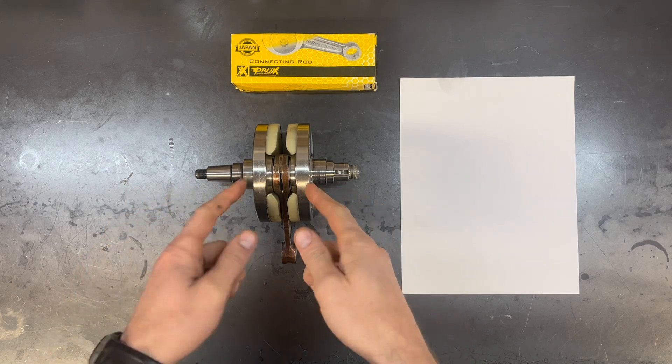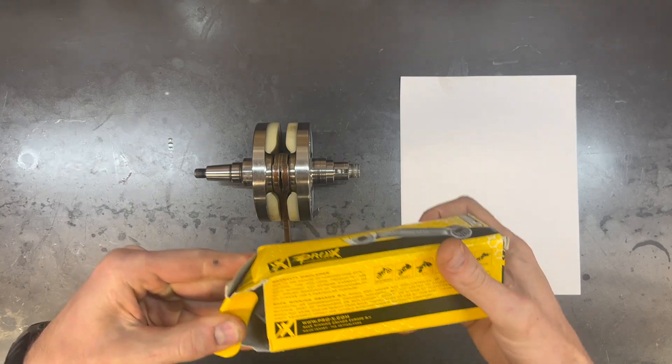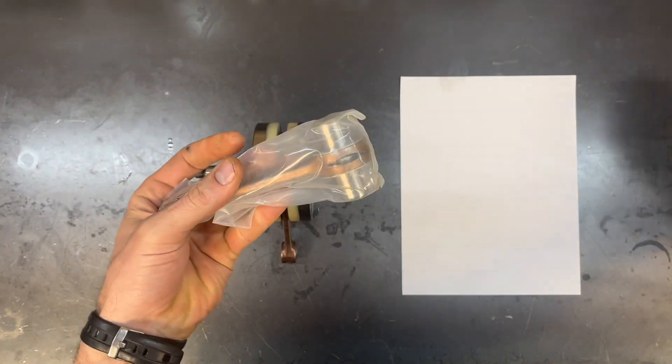No matter how much experience you have, there is a certain amount of feel that goes into rebuilding a crank. A big part of this is pressing the pins into the crank webs. If something's not quite straight, or if there's too much pressure, or if there's not enough pressure, there's no measuring tool that you can use to learn that stuff, but once you've done a lot of them you learn to feel what's going on. So I'll take you through this crank rebuild and talk through a lot of those things that require feel. This crank happens to be out of a 250 TPI, but the concepts are the same for all two stroke single cylinder engines and very similar for four strokes as well.